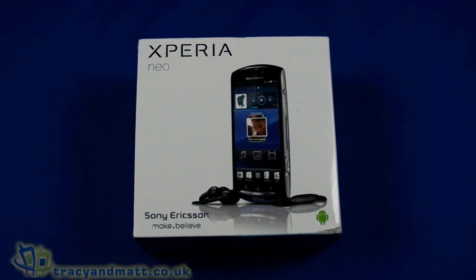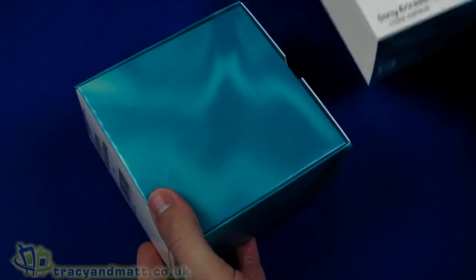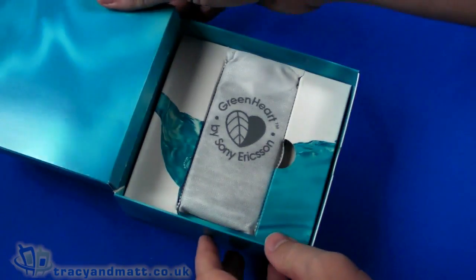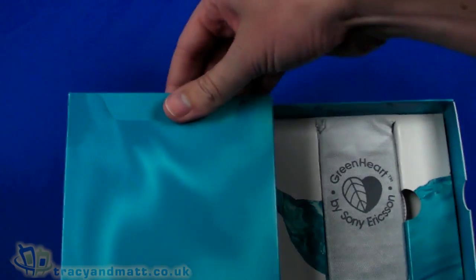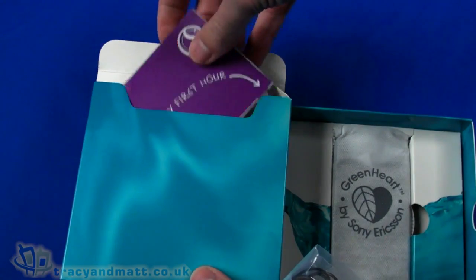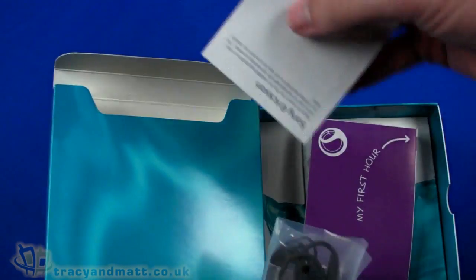Hi, this is Matt from tracyandmat.co.uk and for unboxings.com, looking at the Sony Ericsson Xperia Neo. We actually saw this a couple of months ago around about the same time as the Xperia Arc and Xperia Play was launched, and this is actually just coming onto the market right now, so we're going to do an unboxing video and a little demo before we do our full review.